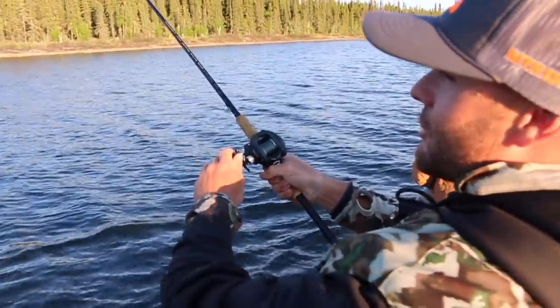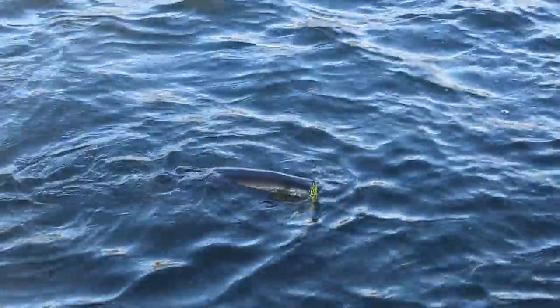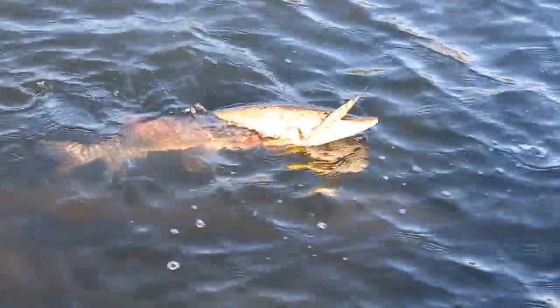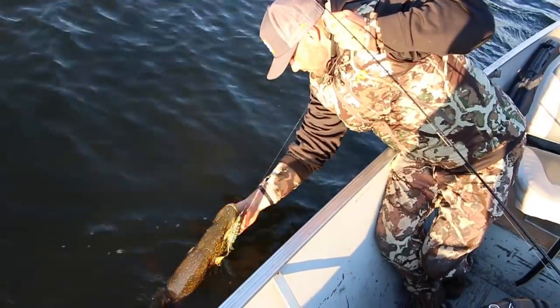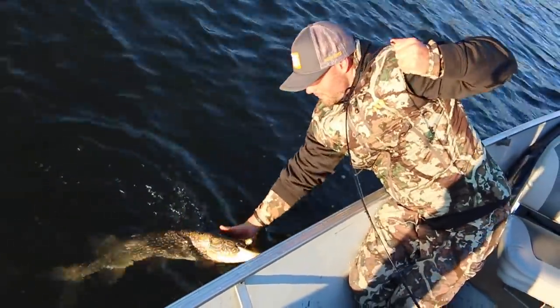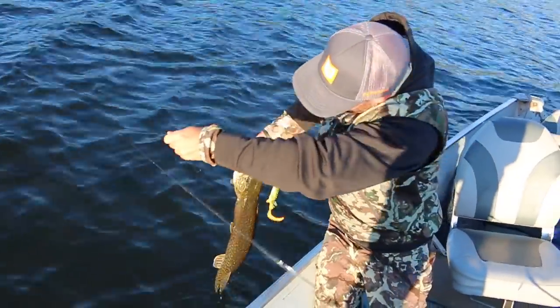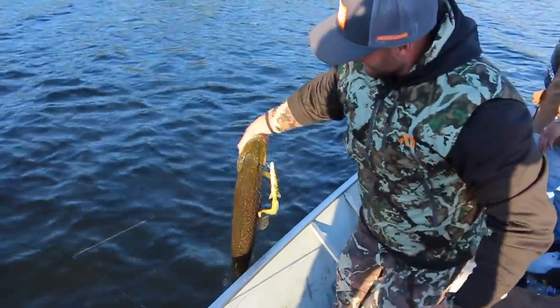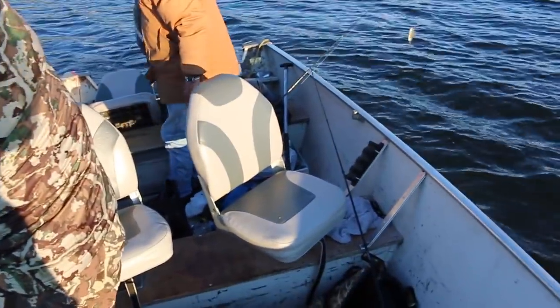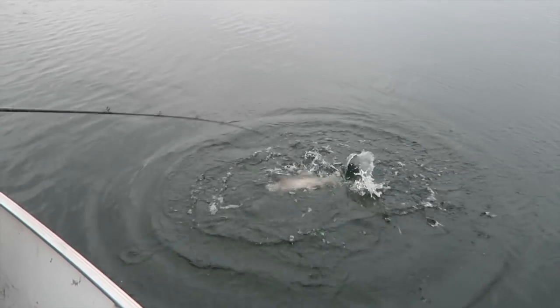Just had a hit guys — I hit and I missed it and I jerked it out. I cast right in there again and I watched him strike that time. It's a good one, really nice one. Come here buddy — he's looking at me right there dude. There's lunch!